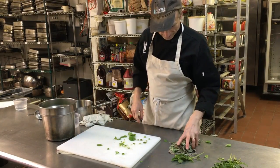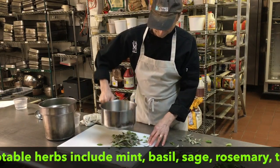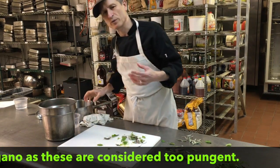So I'm putting those in the water. I've got some mint, I've got some sage. The herbs you use should be the sweet-flavored herbs.